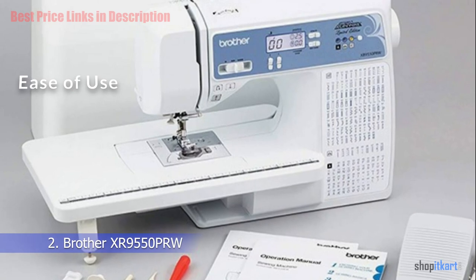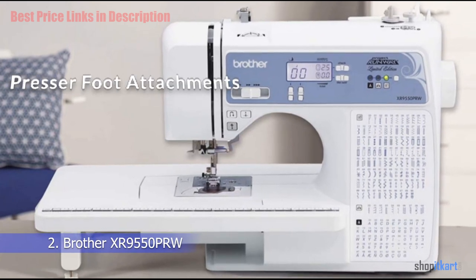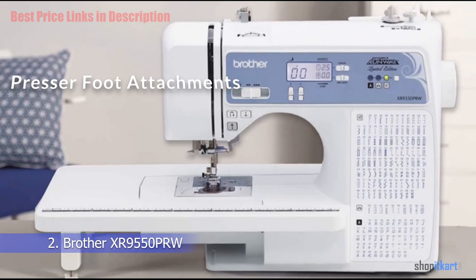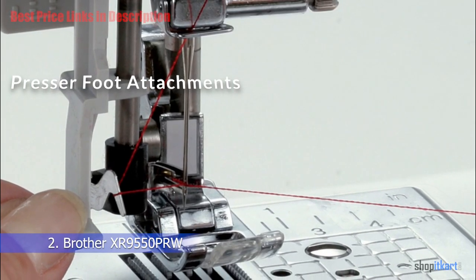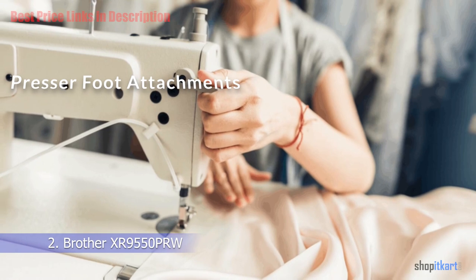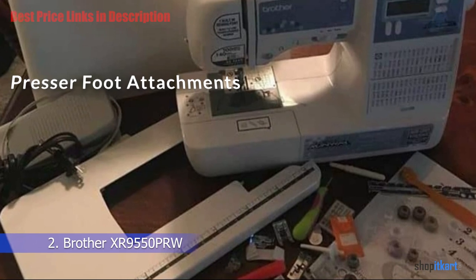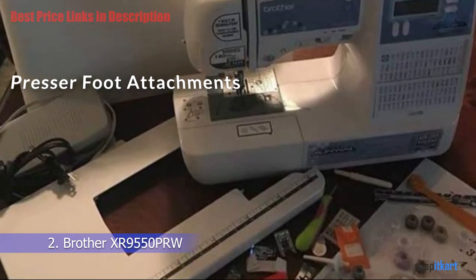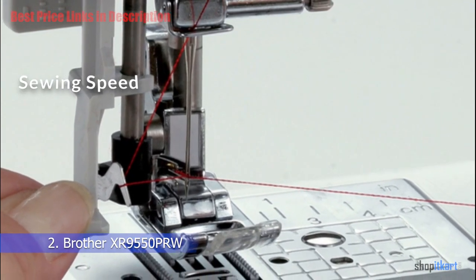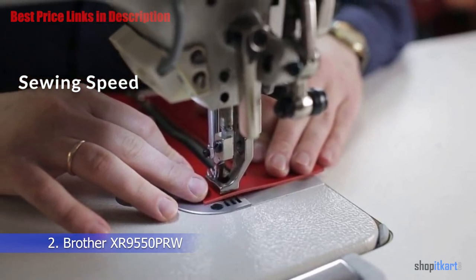The Brother XR 9550 PRW is super easy to set up and use — it's intuitive and accessible enough for a beginner, and the instruction manual is also helpful. It comes with eight presser foot attachments: the zigzag foot for most utility sewing, the buttonhole foot for even-sized buttonholes, and a monogramming foot with a transparent window to keep an eye on stitches, also useful for heirloom or decorative stitching, smocking, and hemming.